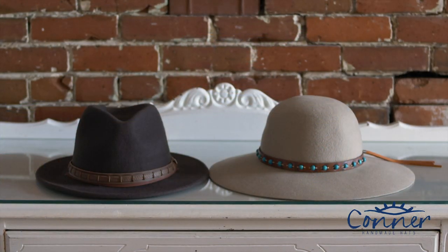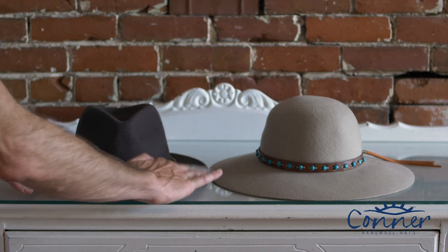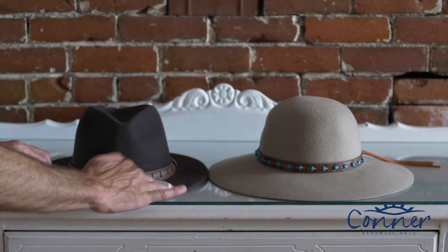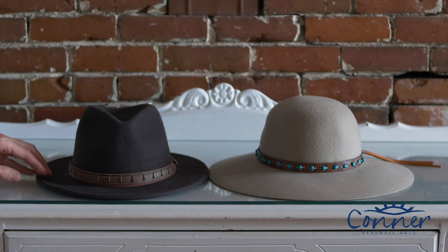My favorite way of cleaning lint is basically taking packing tape, using the sticky side, and just going around the hat. You can get dust, dirt, dog hair — all kinds of little bits and pieces. That's a big one — you really get a lot of dog hair, so this is a great technique if you have pets. So that's one technique.